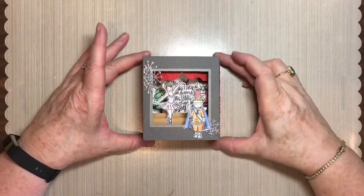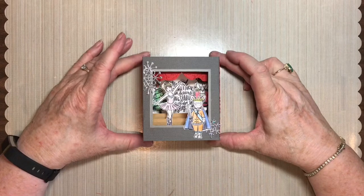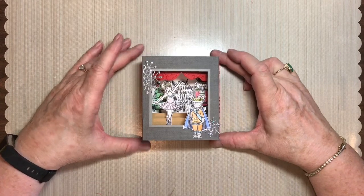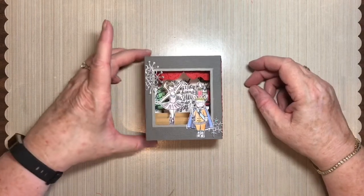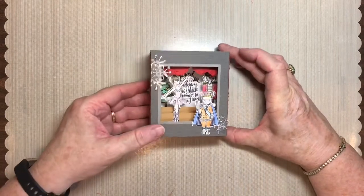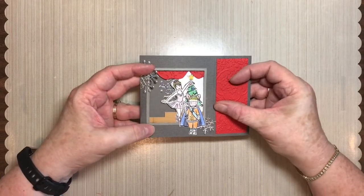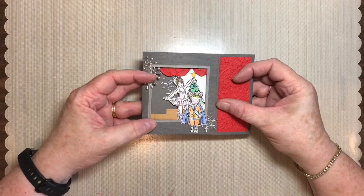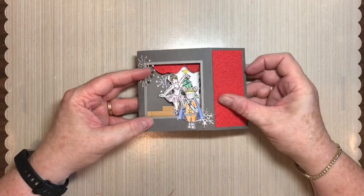The card I'm going to show you how to make today makes use of Stampin' Up's Sugar Plum Dreams stamp set. It is just so appropriate for a little stage setup shadow box card. The marvelous thing about this is that it folds flat into a standard envelope for mailing, and depending on the embellishments you add, if it's not too thick it will go for one stamp.